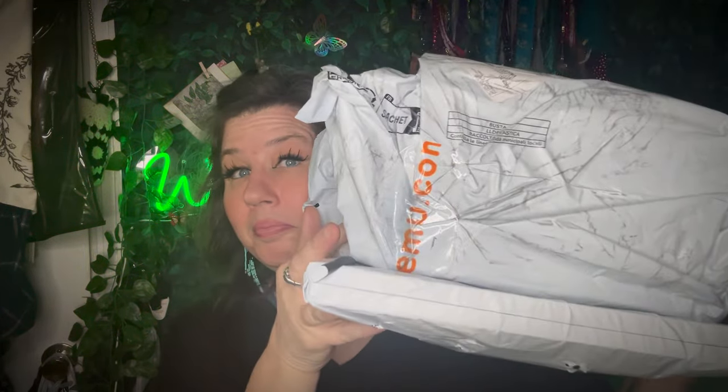Hello! I'm bringing you a Temu haul today — what else is new, Temu Temu Temu. This big bag only has one thing in it, and this other one doesn't have much either, so it should be a quick one. One of these things is going to be a great addition — I bought it so you don't have to. Give it a shot!